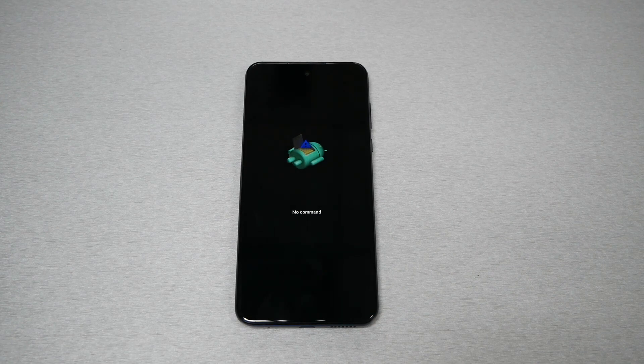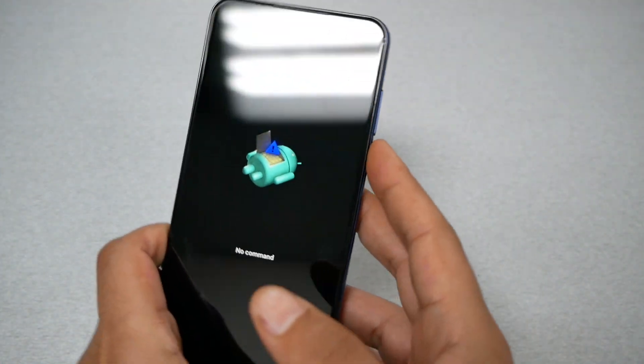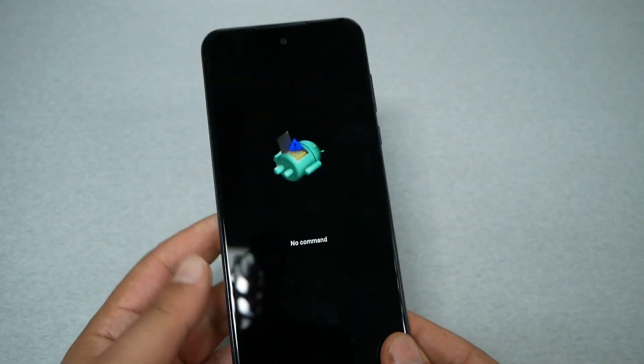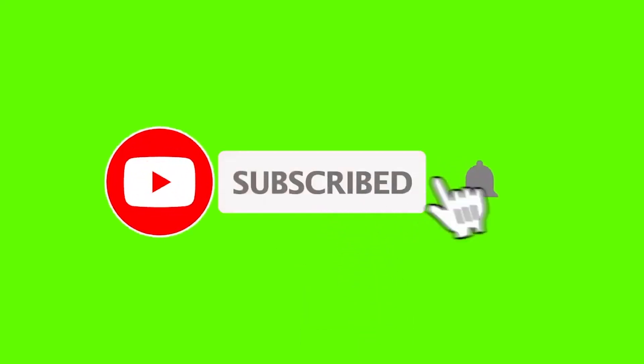This is the Moto G Play 2023. I have a black screen here — the phone doesn't do anything. Since the phone it's not that easy to remove the battery to restart, I'm going to show you how to fix the frozen screen or black screen on your Moto G Play 2023. Make sure to subscribe if you haven't. Without any further ado, let's find out.